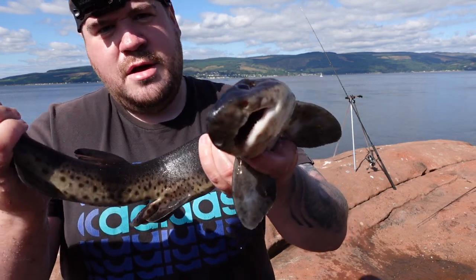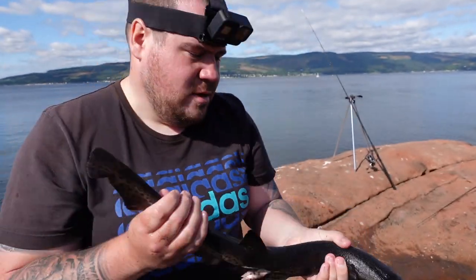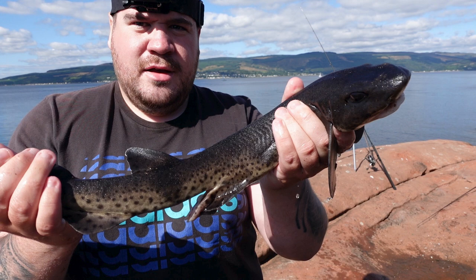First wee dogfish! So first dogfish of the year — I'm over the moon. Hopefully I'll get the bait back out and catch more. The tide's just starting to come back in, so it's all in good favour for myself to catch more.